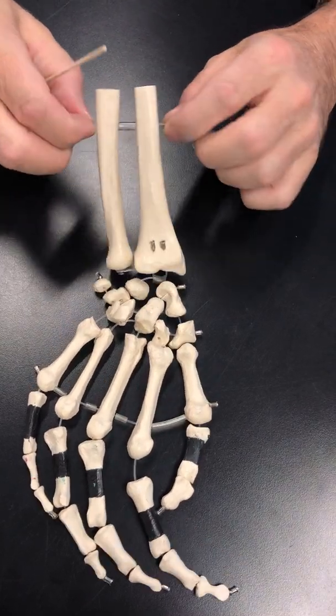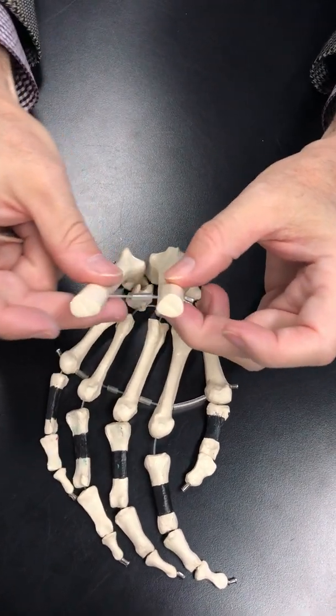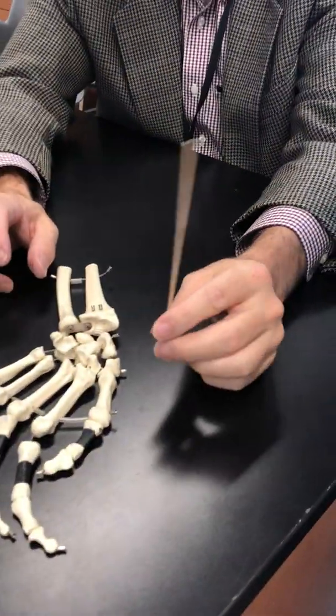This is a piece of plastic string holding the bones together. This is a wooden stick. Did you get that? Yeah.